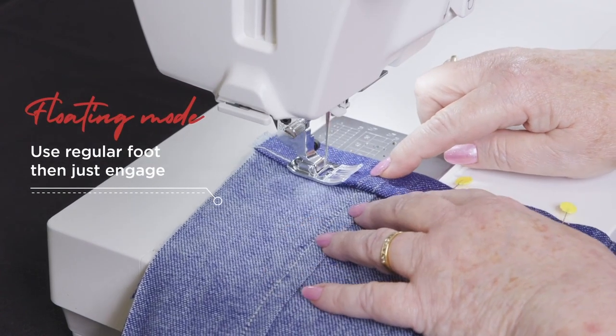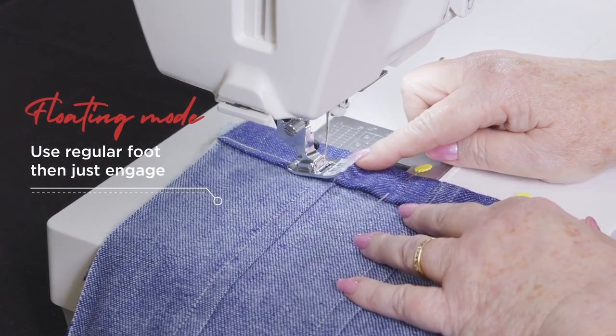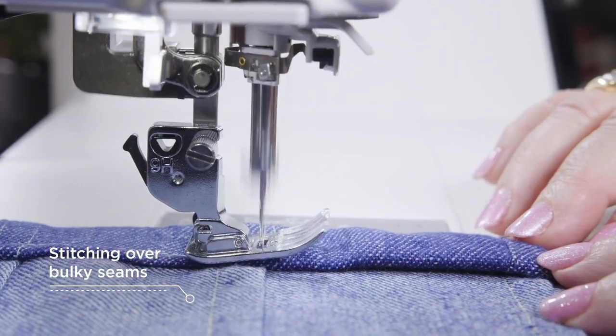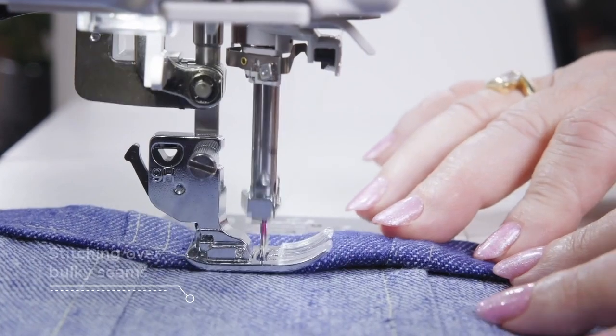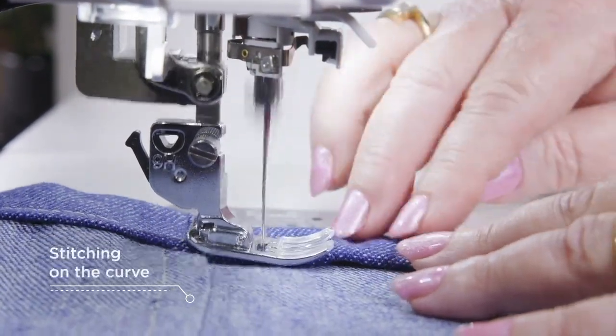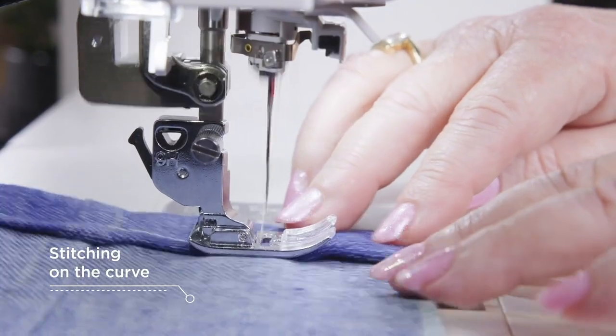Easily manipulate your fabric with floating mode, as it raises the presser foot slightly above your fabric so that you can easily direct the fabric while sewing. This is great for any sewing project involving curves, hard to sew fabrics, or anything requiring more user control rather than machine control.